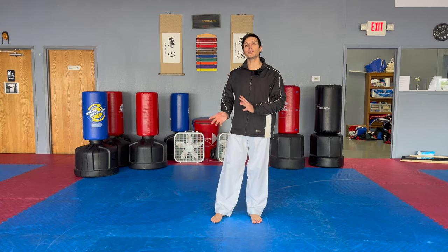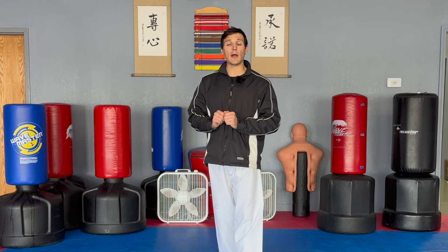Now, I say formal because there are many ways to do roundhouse kicks in Taekwondo. However, if you looked it up in a textbook, this would be the official way to do a roundhouse kick. And the nice thing is, if you get down the formal version, all the other variations are much easier to do.